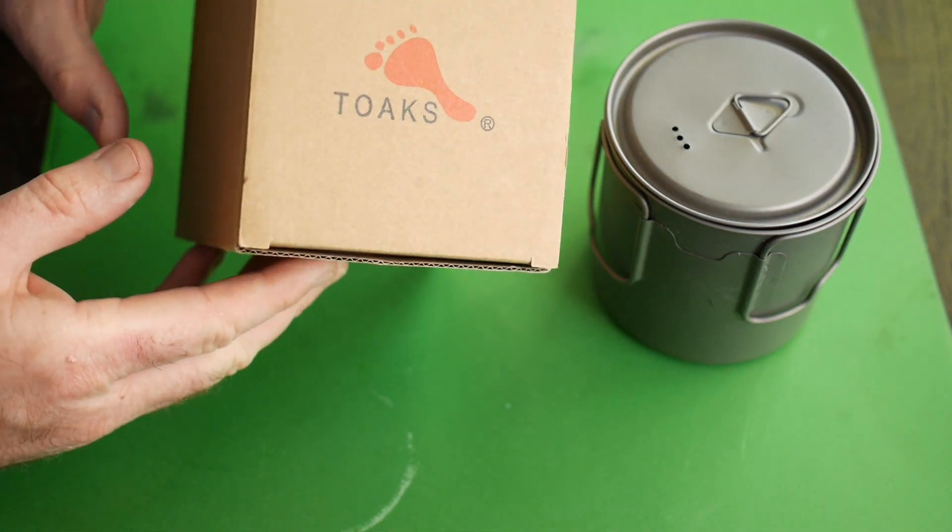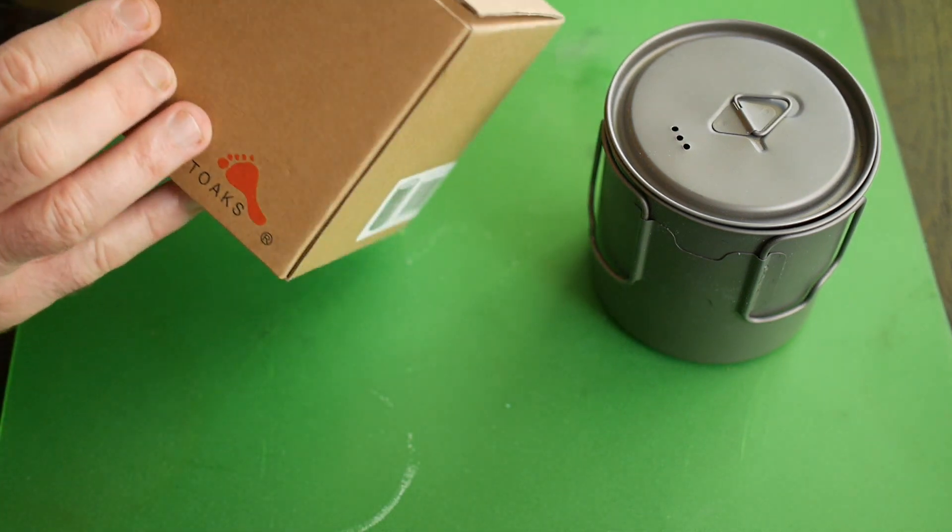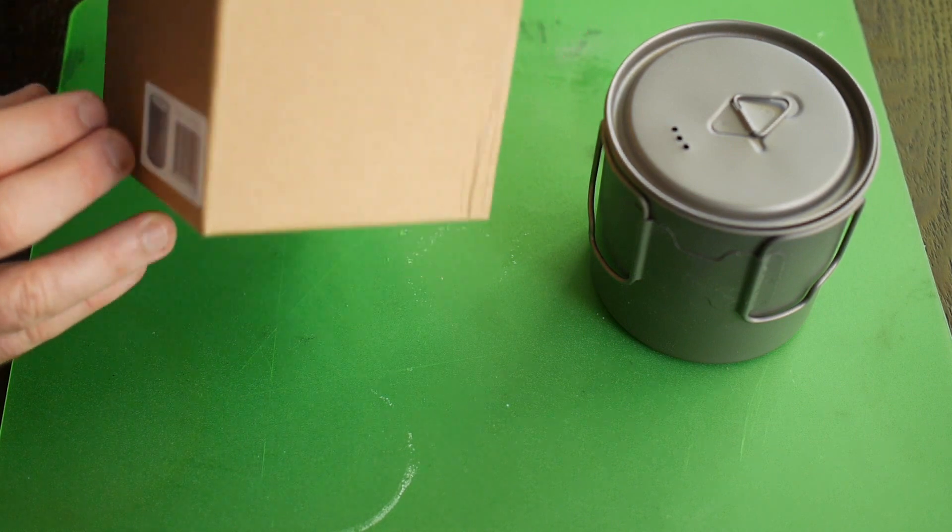It comes in a fairly nondescript looking cardboard box for those people who are interested in unboxings. Nothing much to see here.